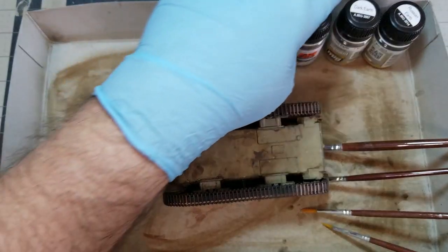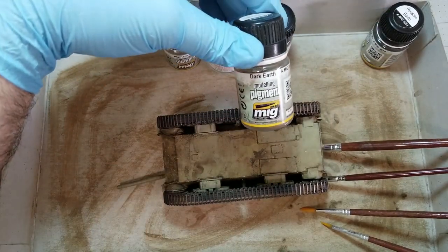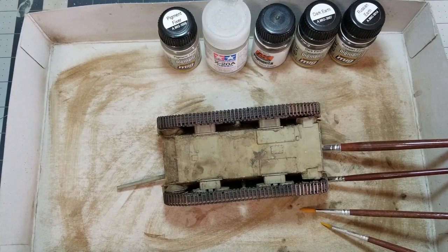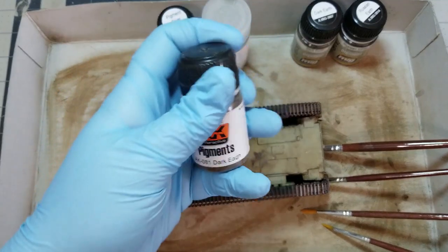For the pigments on this model I used three or four: AK's dark earth pigment, MIG's 'Darker' — which is different than AK's — and then MIG's Russian earth. Following along with Mike Rinaldi's book as I did with the oil paint rendering, I didn't mix up three different shades, which I kind of regret. I'm going to do that in the future. Basically you mix up a light, medium, and dark version out of multiple color pigments to give more depth, because real dirt and mud is varied — it's not all monotone.